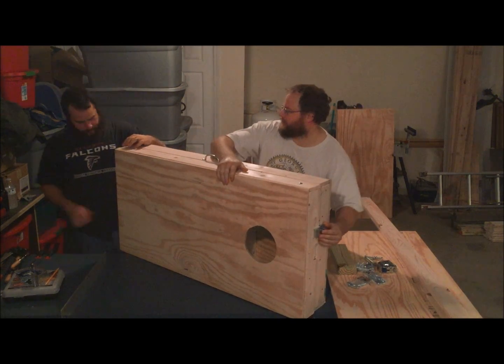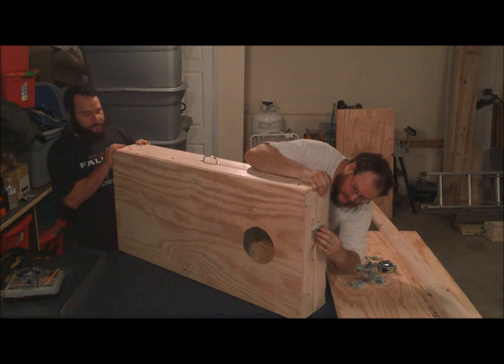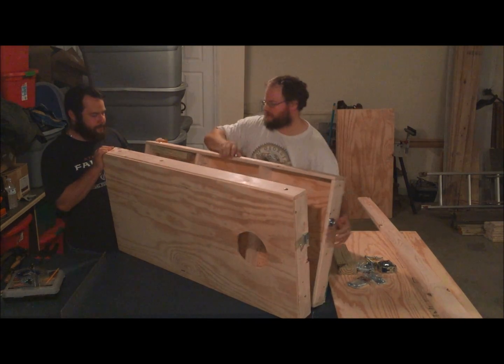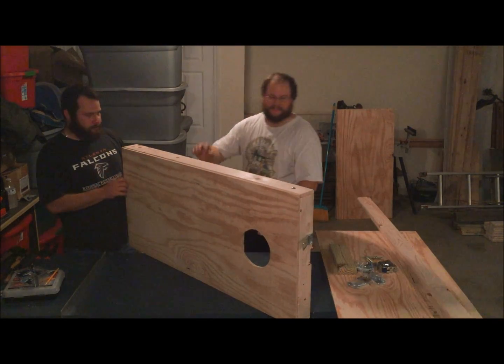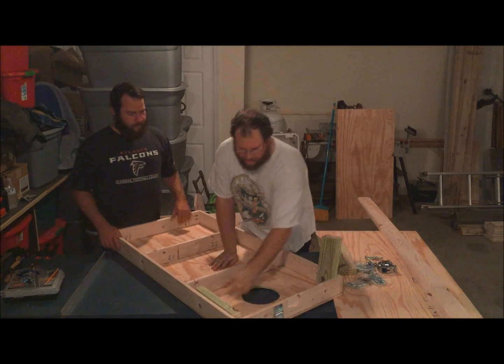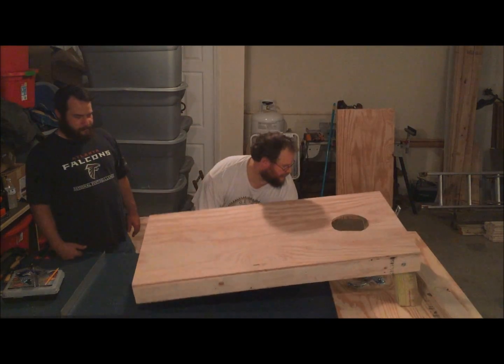Go ahead and loosen that latch over there, Lenny. Set this one on the ground and open it up. The design is just the same — we have carriage bolts holding in two legs. Flip it over and there you go.